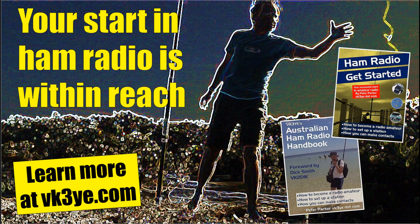If you enjoy these videos and want to get started in amateur radio, check out my books: 'Ham Radio Get Started' for USA readers, and the 'Australian Ham Radio Handbook' for those in Australia. For more information, visit my website vk3ye.com, or search the titles on Amazon.